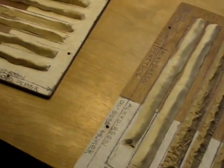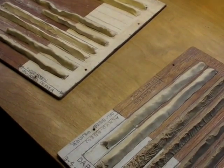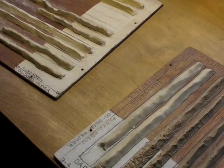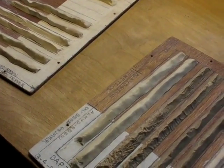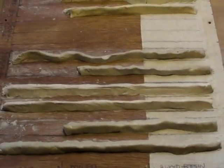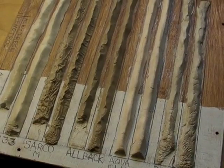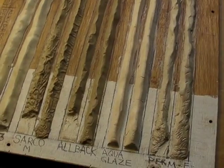On both of these years, along with the sample panels, I also tested on real windows on real buildings. I installed some side-by-side comparison field tests, and all of those field tests have shown good performance no matter which pre-treatment was used, except some slight deterioration where there was no pre-treatment. So that's the scoop on testing compatibility of these various materials.